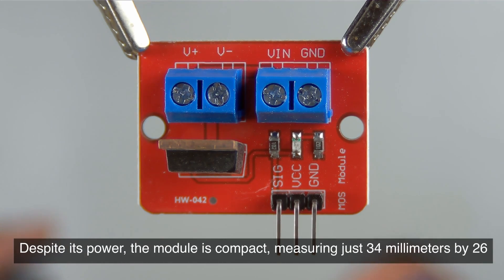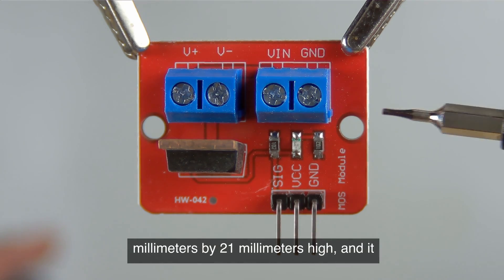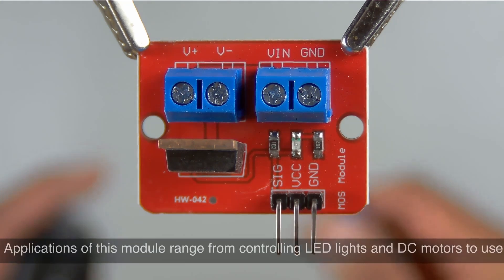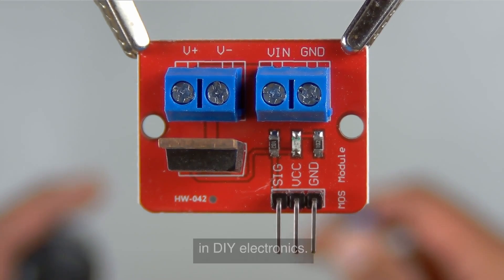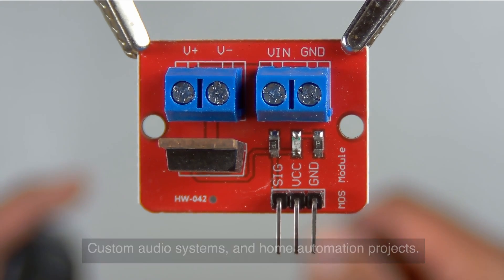Despite its power, the module is compact, measuring just 34 millimeters by 26 millimeters by 21 millimeters high, and it weighs only 10 grams — perfect for space sensitive projects. Applications of this module range from controlling LED lights and DC motors to DIY electronics, custom audio systems, and home automation projects.